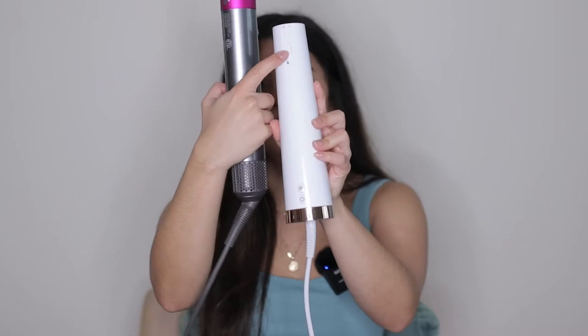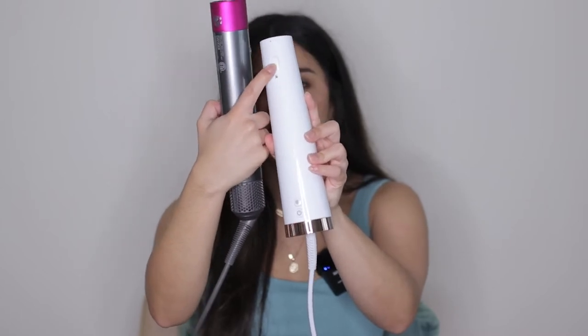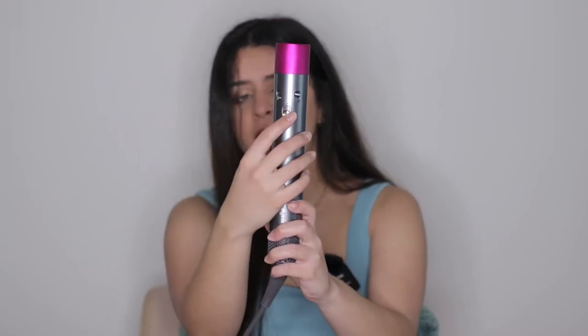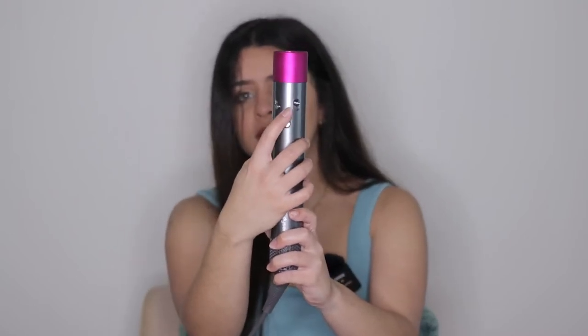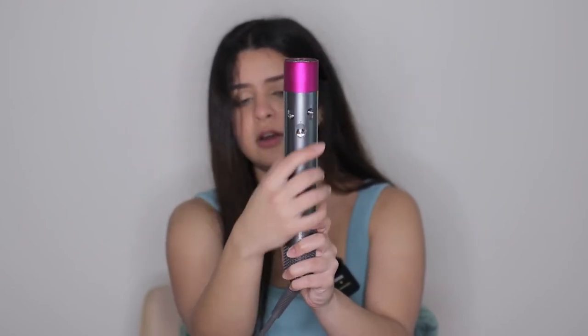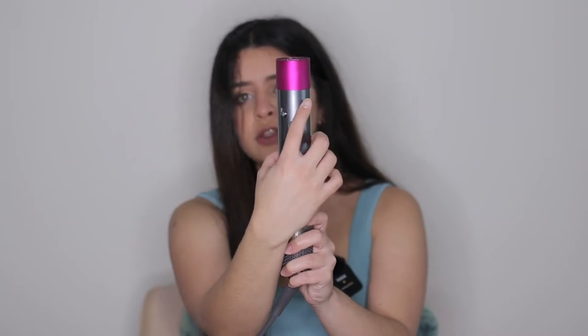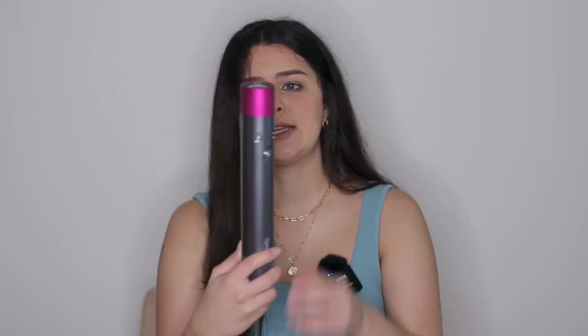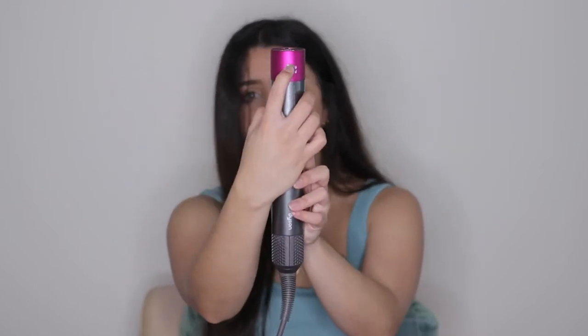On the Dyson you have the on/off button, the cool shot at the top, fan settings on one side, and heat settings on the other. The first setting is cool, the other two are hot — it has two heat settings. The T3Micro has five heat settings, which is amazing. On the back it just has a detach button. That's pretty much the differences between the two.